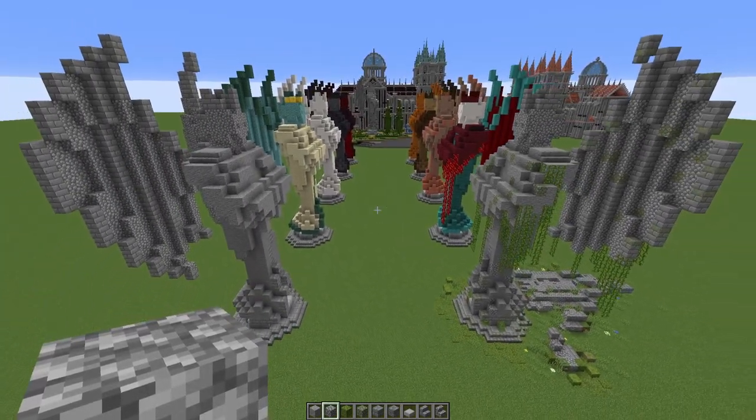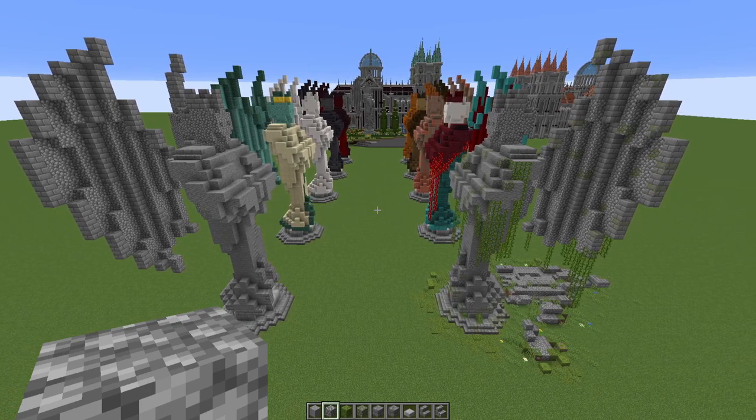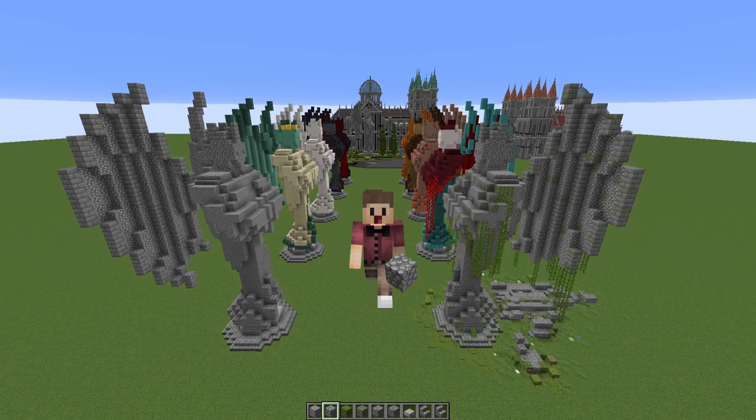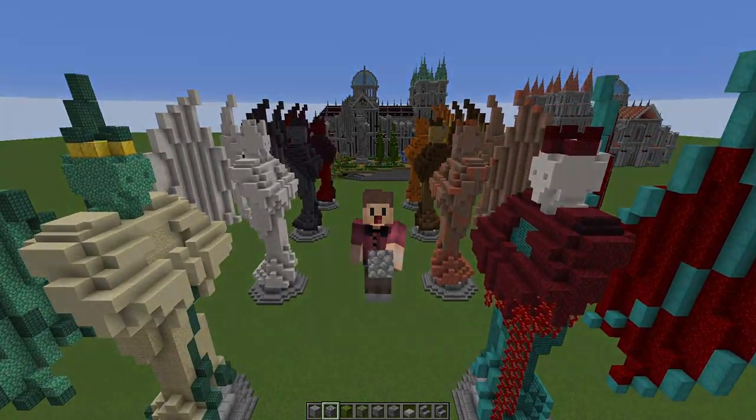I hope that's given you some ideas for your own worlds. If there's anything else you'd like to see me have a go at and give you a hand with build-wise, don't forget to leave a comment and I will consider every single suggestion. But for now guys, that's it — if you've made it this far, well done. I hope you've enjoyed this and we will see you in the next one.